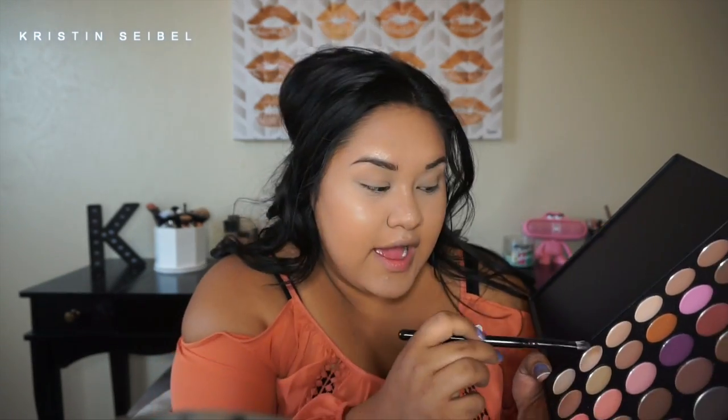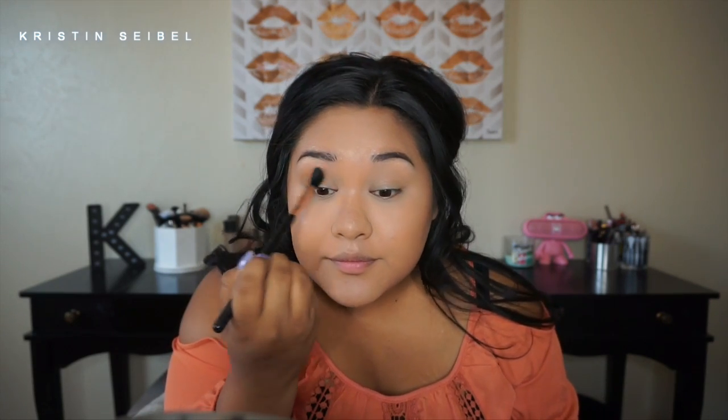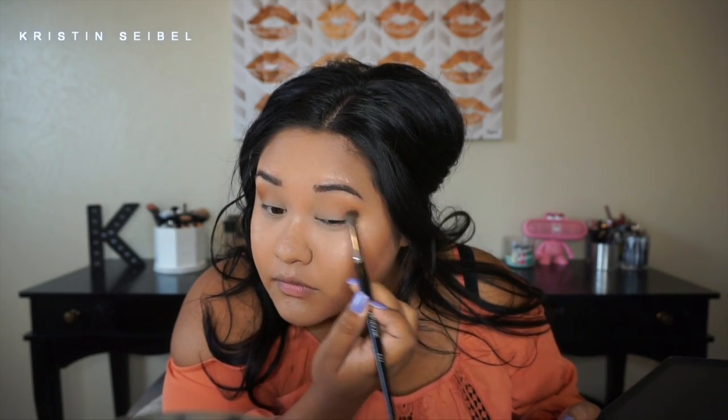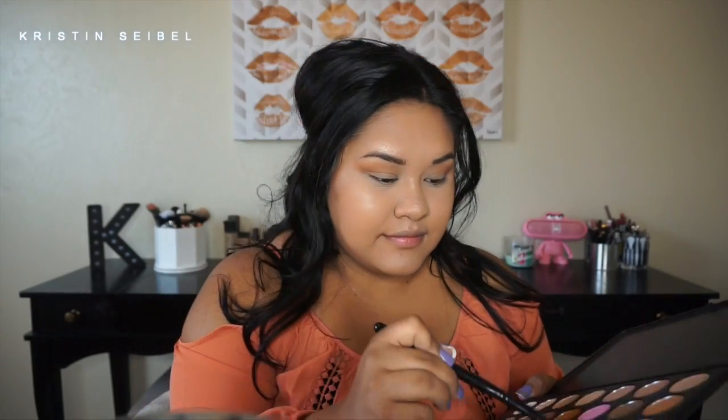Now the star of the show — the Morphe 35N palette. I love this palette, it is so nice. I think the N stands for neutral and it's all matte. I kind of went with my shirt color on this one — it's an orangey brown — and I'm just dusting that into the crease of my eyes with a Sigma E40 brush. Then I'm taking a color similar to the crease color but a few shades darker, focusing that on the outside and directly in the crease. The first one was the transition color.